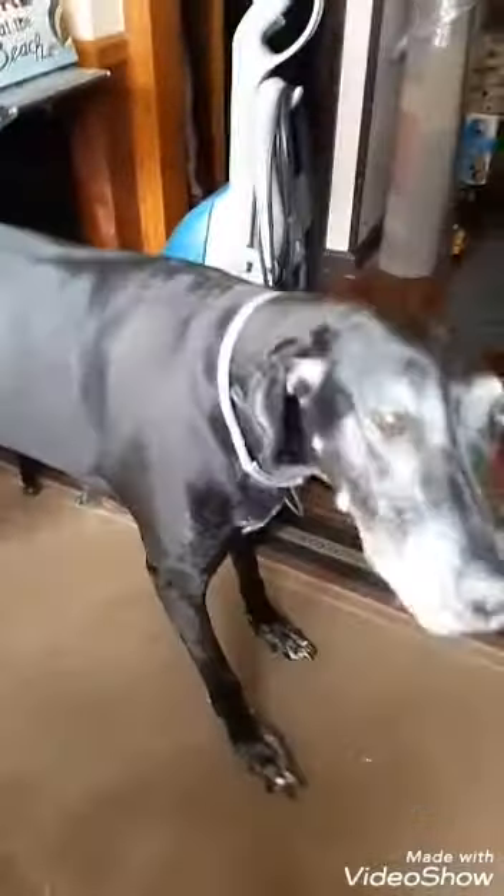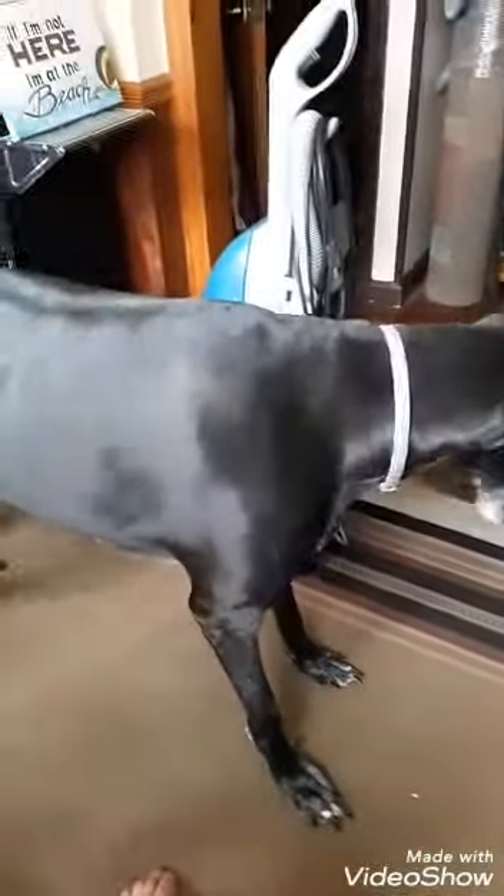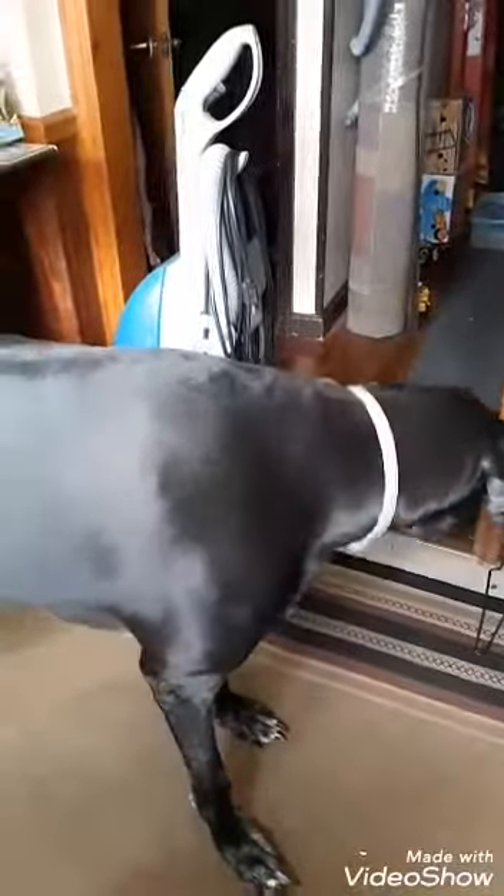If you're a dog owner, especially the large variety that knows how to counter-surf and open doors and go dumpster diving in the kitchen trash, I might have a solution for you. If you have a trash can similar to this with a flip-up lid that's operated with a pedal, this fix just might work for you.